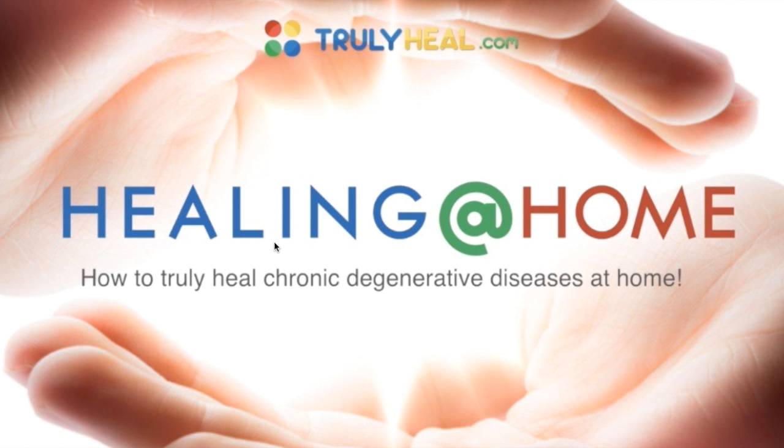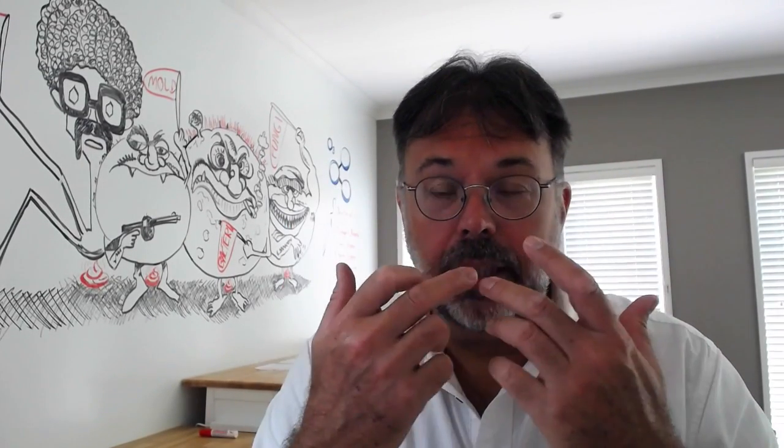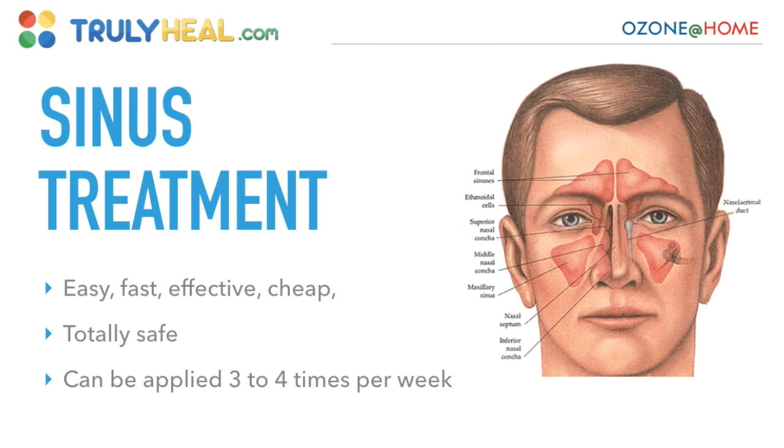Welcome back to Truly Heal and Healing at Home with Ozone. In this section we look at how to treat your sinus and respiratory system with ozone in a safe way.